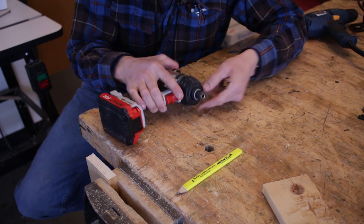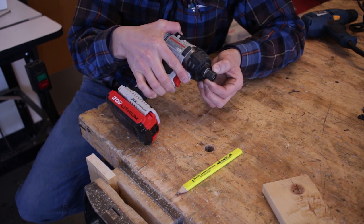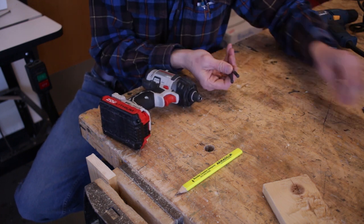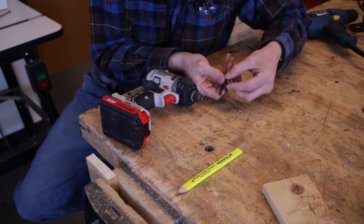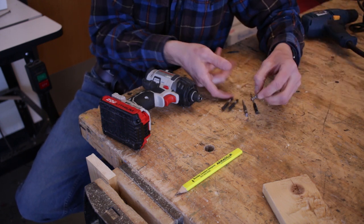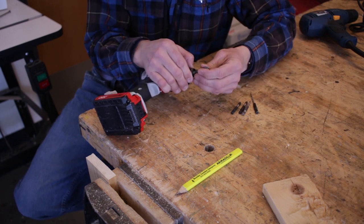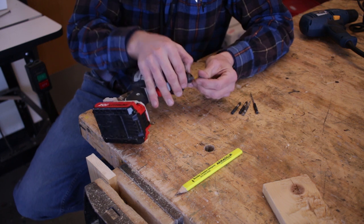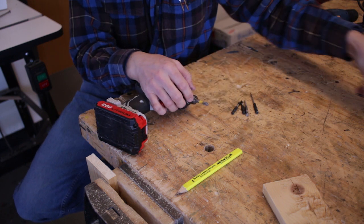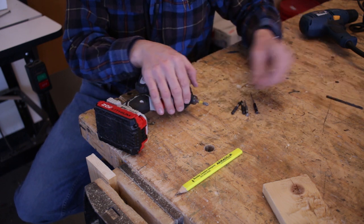Instead of the common chuck, the impact driver has a quick-release mechanism. Depending on the brand, some you have to pull out to install a bit, others you push in. The bits for an impact driver — whether drill bits or driver bits — have a very specific hex shank end for this quick installation that just slides in and can't come out unless you release the mechanism. We cannot install a regular drill bit in here unless we have an adapter.